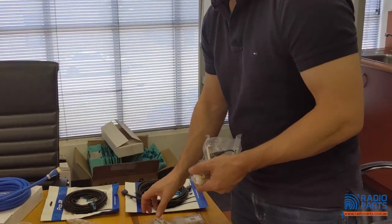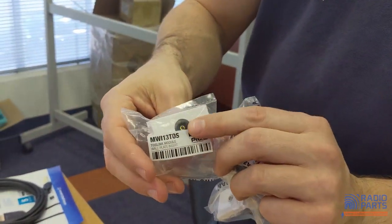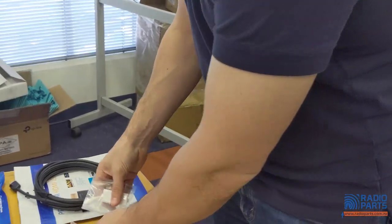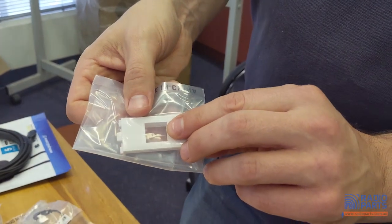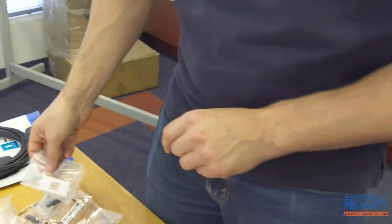On the audio side you've got just about everything: 3.5mm, two RCA, and a Toslink which is really useful when doing a TV install — normally your sound bar will be connected via Toslink. You can even use a keystone, so if you've got different brand keystone adapters you can just put them straight in here.